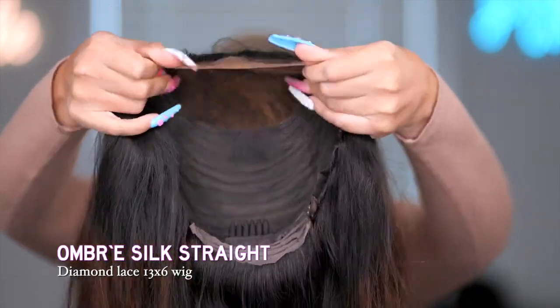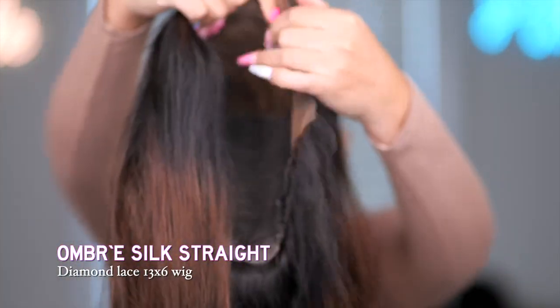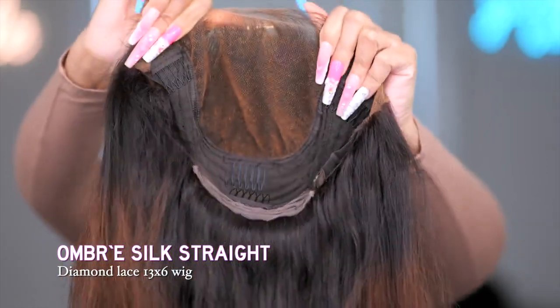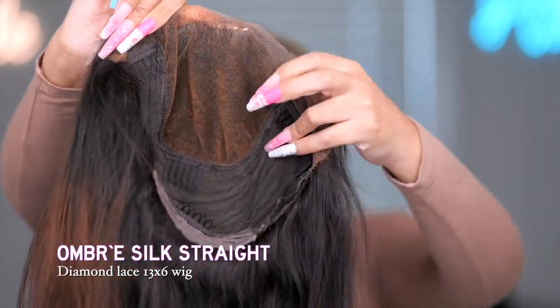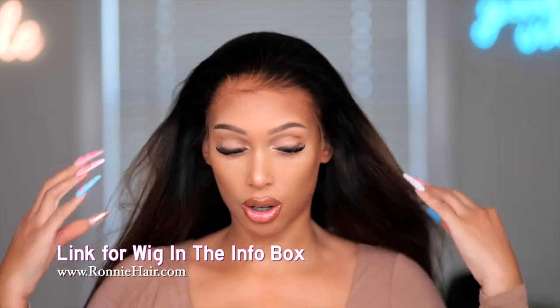Today we are doing a reinstall of this beautiful hair from Ronnie Hair. This is a 13x6 lace cap and it comes with the combs and adjustable straps. There is nothing like a good reinstall — I love reinstalls because everything is already done.